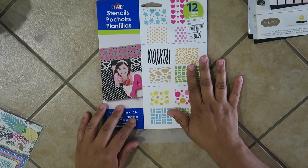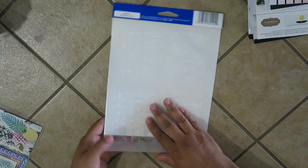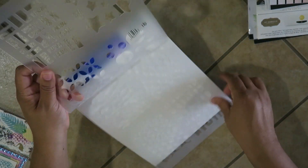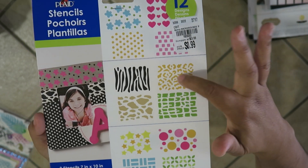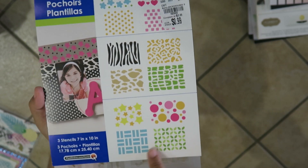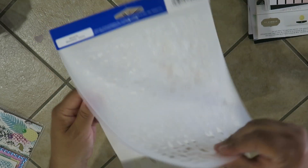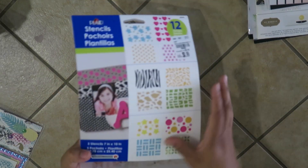Lastly from Tuesday Morning, I got this Made by Plaid stencil set — it has 12 designs. Each page has four designs though you can't really see it on camera. It has a little girly animal print, star circles, and little patterns. I thought this would be great for so many different things. I really like using my stamps and the distressor and having some fun with that. That's all I have for Tuesday Morning.